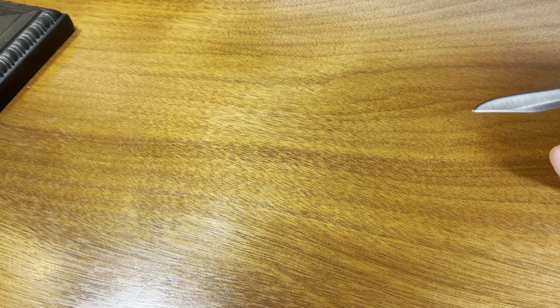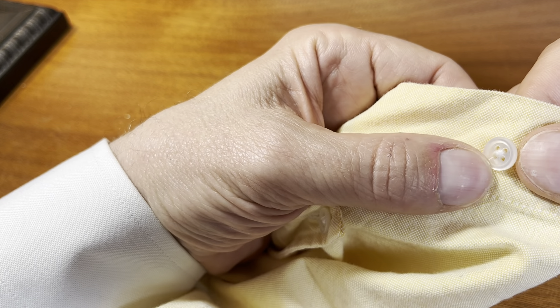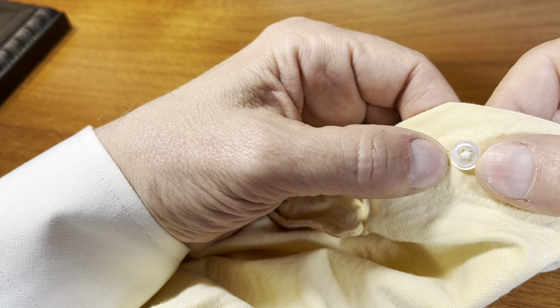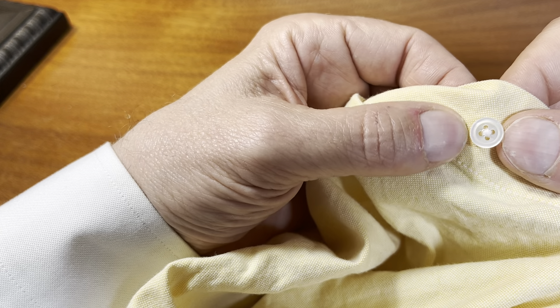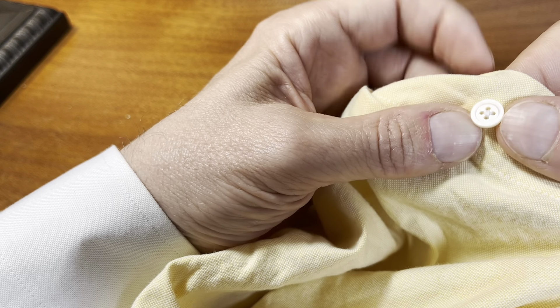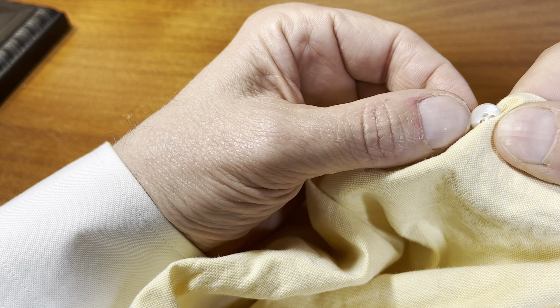I'm going to show you their American-made sports shirt, just so you can see the difference. This one, I believe, has a real Mother of Pearl button on it. There's not a huge difference, but you can see the sheen, the shine in Mother of Pearl here. This one's kind of coming undone a little bit — let me find a better one. You can see a little bit of a pinkish tone, though the camera may not be picking that up quite right. The backside — yeah, it's definitely a Mother of Pearl button.